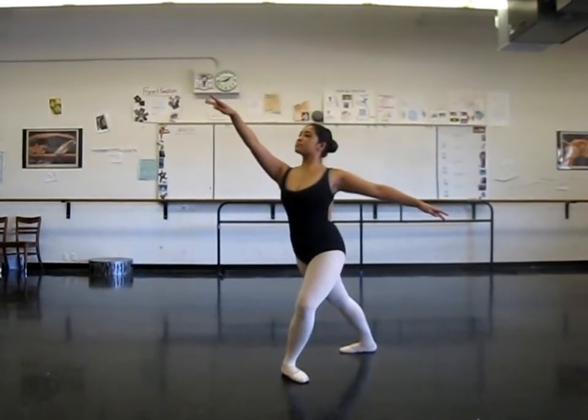Hi, my name is Madi Lawin and today I'll be teaching you how to do pirouettes. The basis of a pirouette is your passé, which is what we will be talking about first.